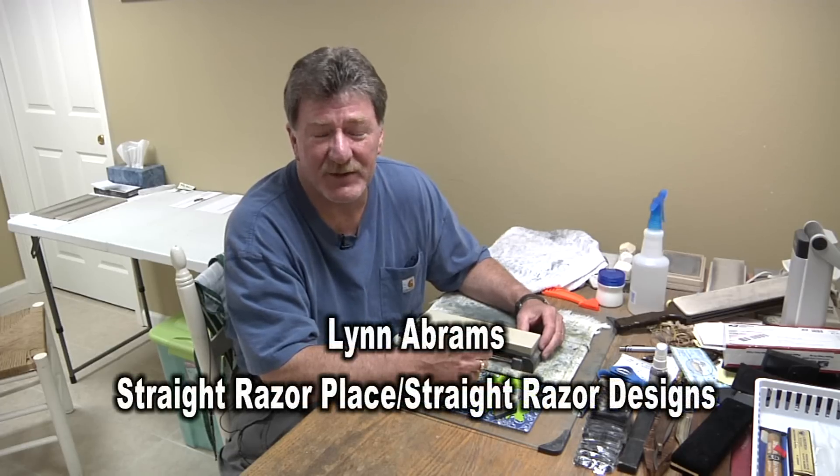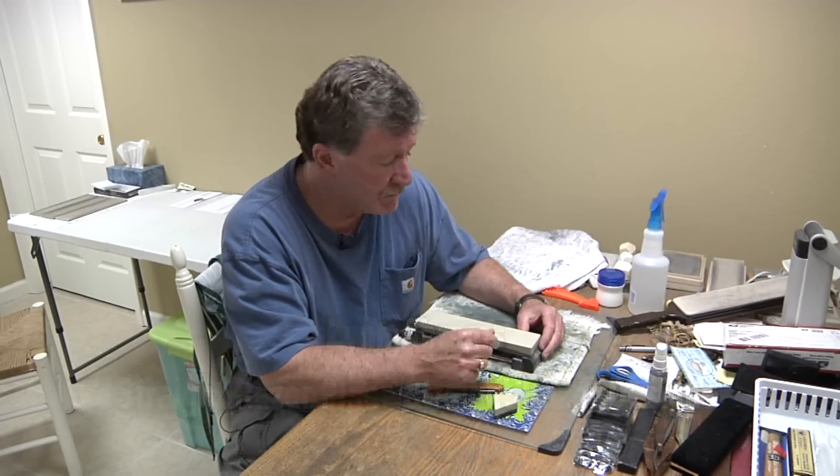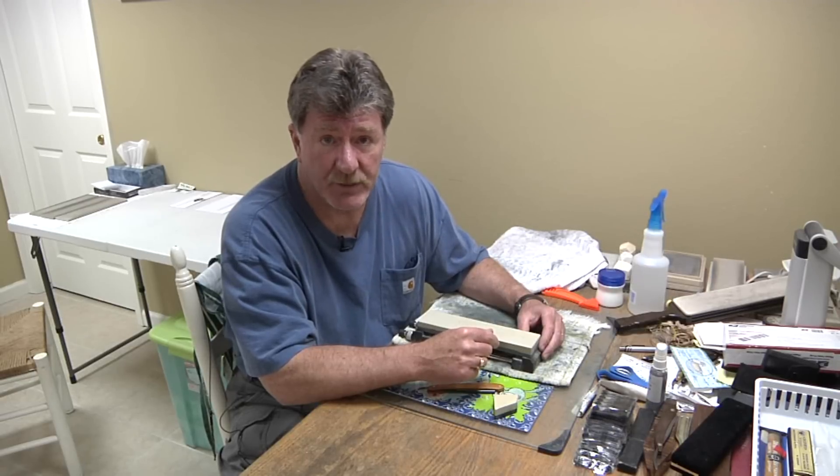Hi guys, Lynn Abrams from Stray Razor Place and Stray Razor Designs. Today we're going to do a one-stone honing, and basically what we do is we vary the slurries going from a heavy slurry all the way down to water on our natural stones.